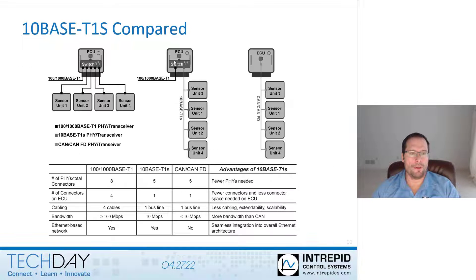Let's look at a point-to-point or switch-based topology with the same number of nodes — five nodes — compared to a multi-drop topology. You can see the number of PHYs or transceivers needed for a point-to-point network is eight in this scenario, whereas it's five for the multi-drop or bus topology. So this is a quick overview about 10Base T1S.